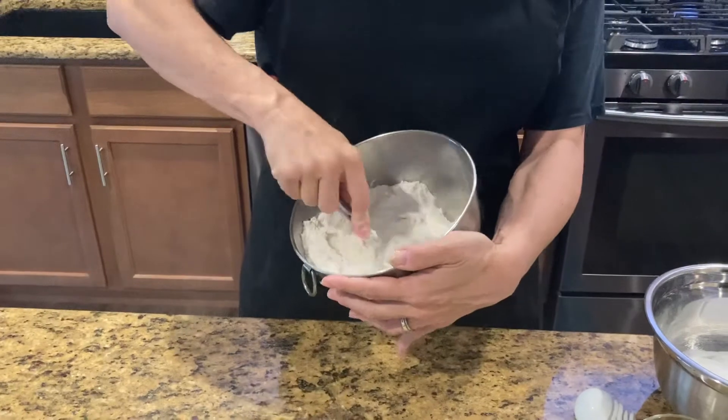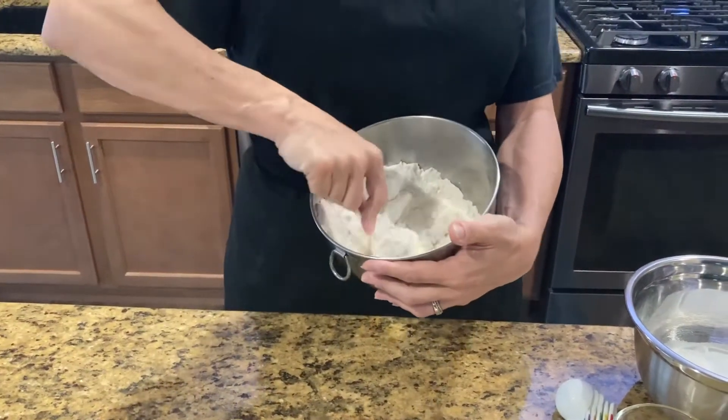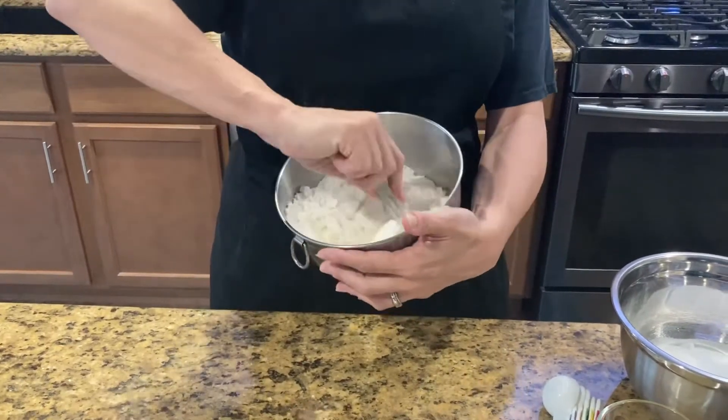Right before we started filming the video we went ahead and preheated our oven. We have it preheating to 350 degrees.